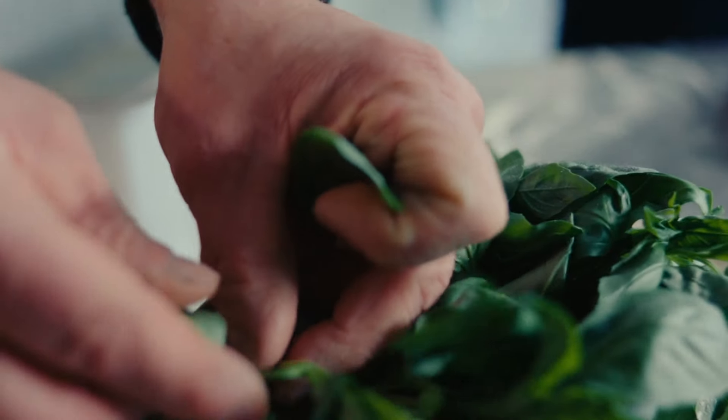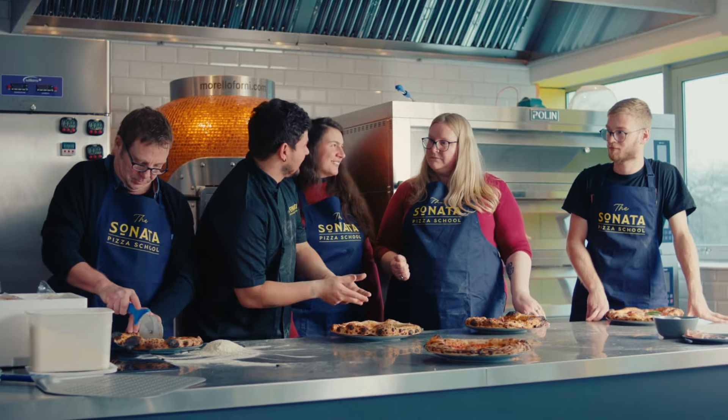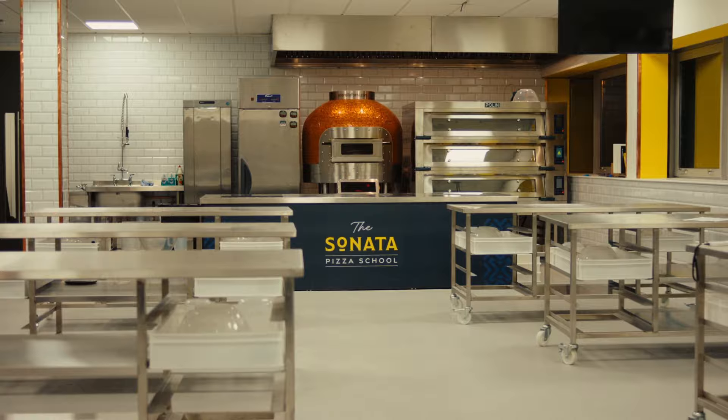Whether you are a professional pizza chef curious to experiment with Sonata flour, an organization looking for a fun team building day, or a novice looking to learn new skills, the Sonata Pizza School doors are now open.